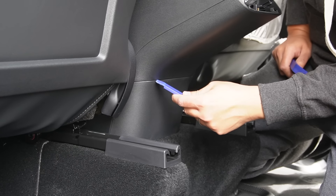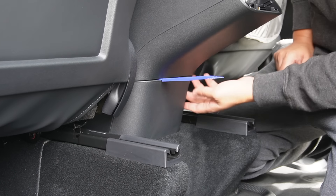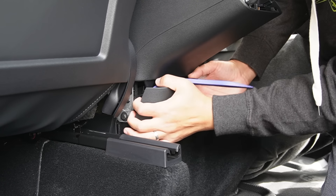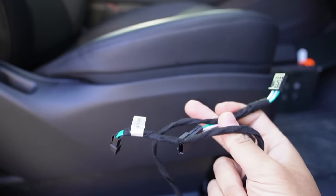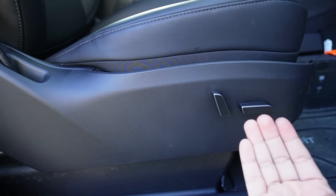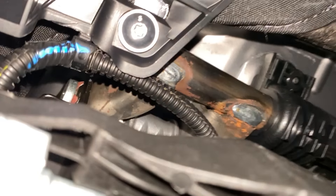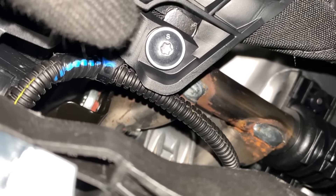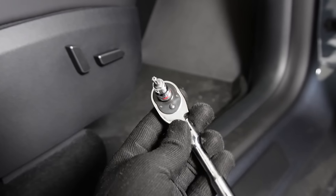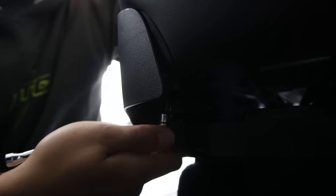Let's use the trim removal tools to pop that panel open. There are no screws here — just clips. When it pops open, it's really easy to pop the whole thing out. Now let's connect the pass-through for the front passenger seat control. To do that, you have to remove this panel, but first there's a screw on the bottom — use a T20 to unscrew it, located right below the seat. Easiest way is to use a small wrench and T20.